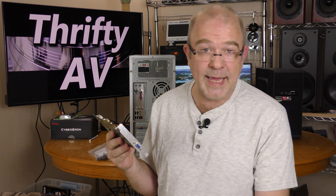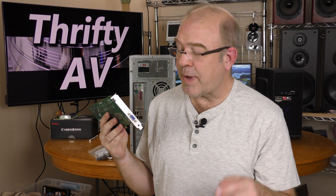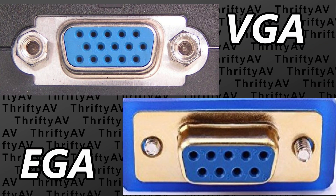The 15-pin video graphics array connection was introduced in 1987 by IBM. It offered 640 by 480 color graphics, which was a considerable improvement over the CGA and EGA that came before that. Those used a 9-pin connection called DE9.